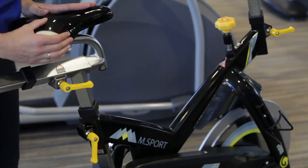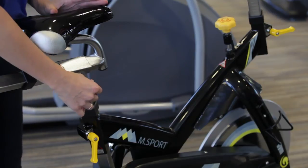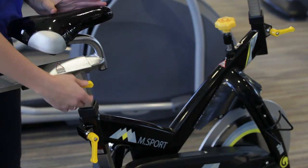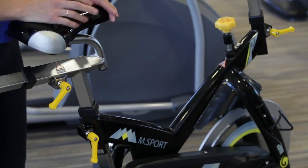Another feature of the clamps — when you're cycling, sometimes these actually catch the back of your leg during the cycling motion. To move these, just pull the clamp out and turn it away from the body so you've got a comfortable cycling action.